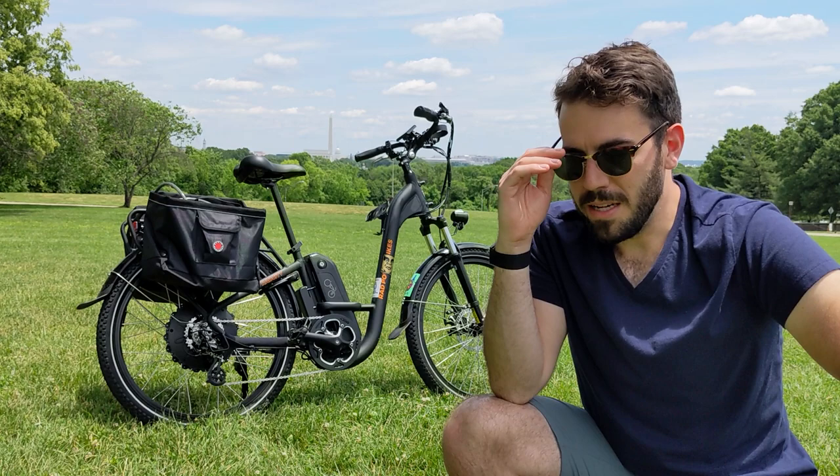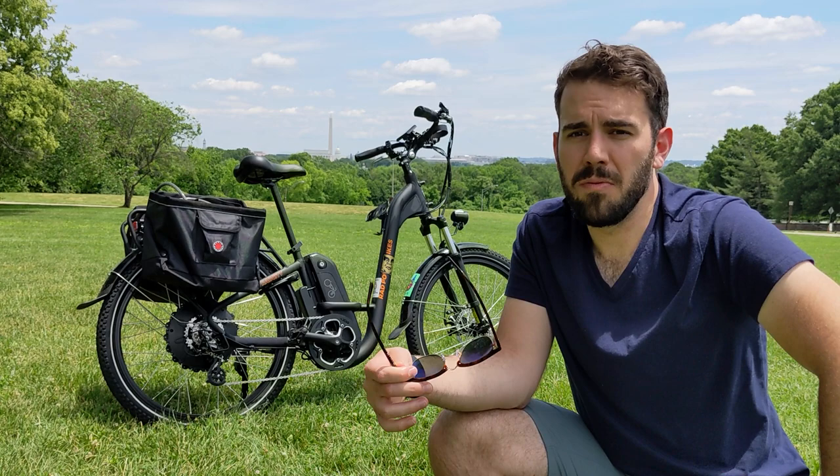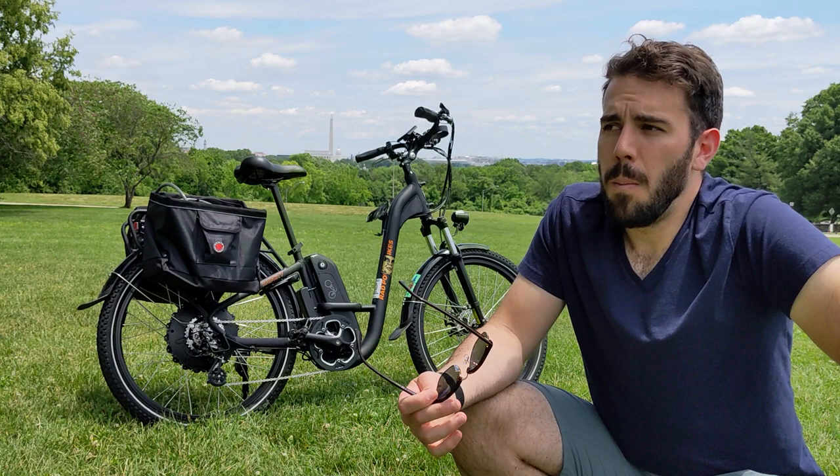Hey guys, welcome to the video. Today I'm going to give you some of my thoughts around e-bikes. We have my bike here behind me. This is a new bike to me — I've only had it for about two weeks now. Before this, I haven't really had a whole lot of exposure to e-bikes, so a lot of my thoughts will be from a relative newbie that's only been riding e-bikes for a short amount of time.